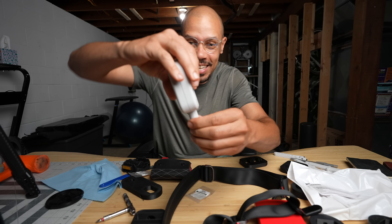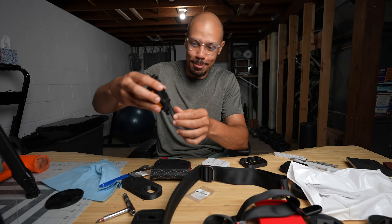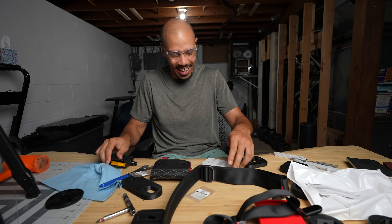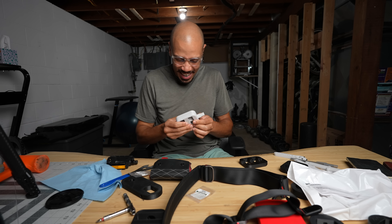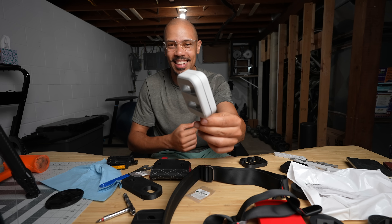No way, dude — that's perfect! No way, it worked! Look at how perfect that works — this gets screwed in. No way, dude. Get out of here. I made a pedal!